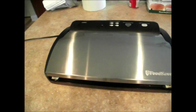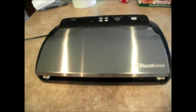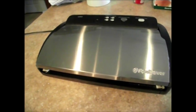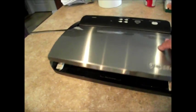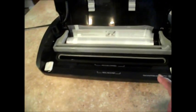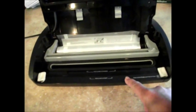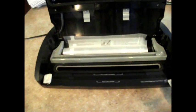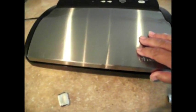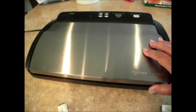Today I'm going to use my FoodSaver — it is a V2840. I believe I've had it about three or four years. When I've talked about using the spacers on it, this is what I read on reviews on Amazon: to protect this heat strip that seals it, leave a little spacer so that it's not always sealed on there when you have it stored.